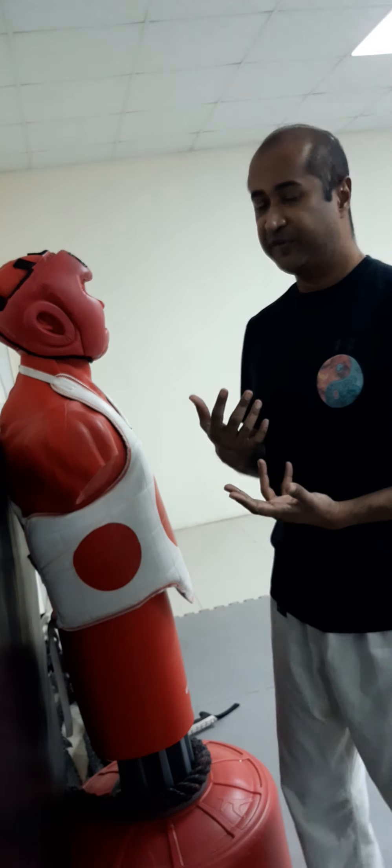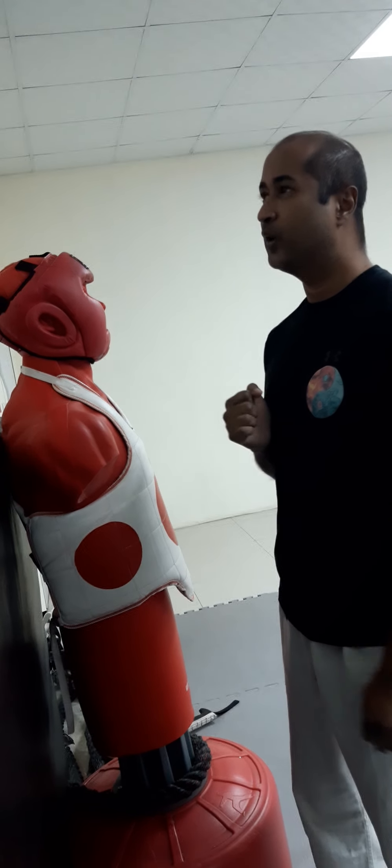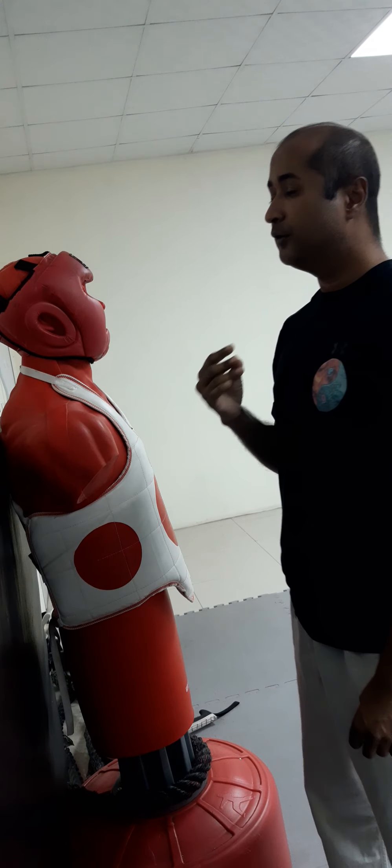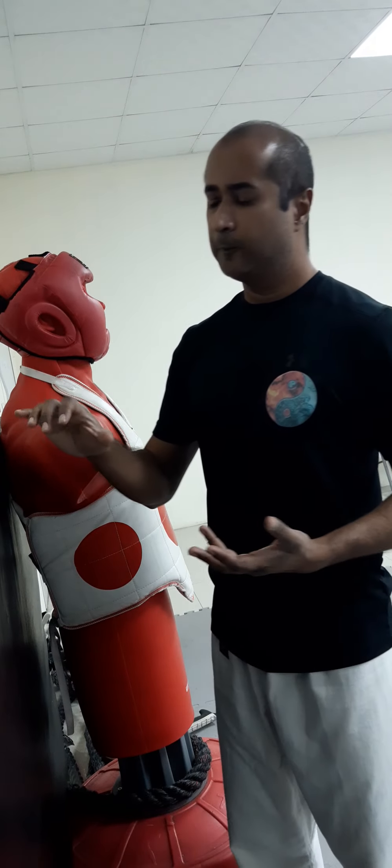In Wing Chun, about 98% of the punches — at least in the system that we do — are standing punches, or what is considered a hammer fist, a pushing hammer fist.